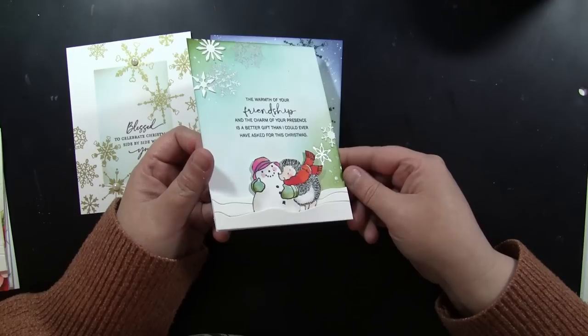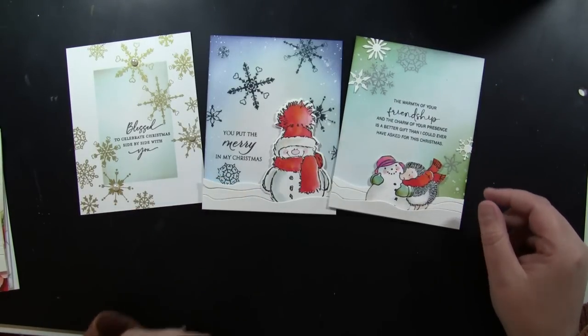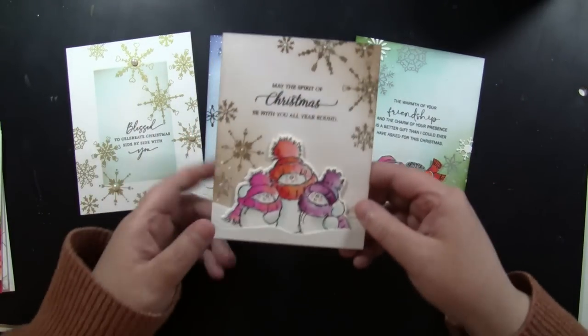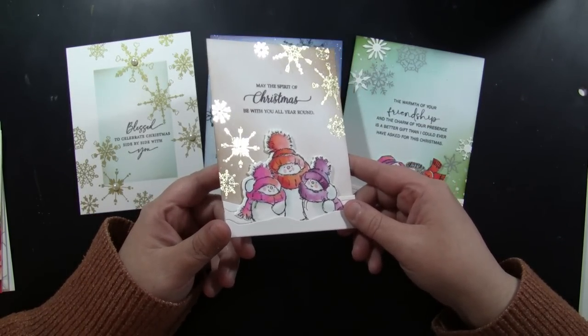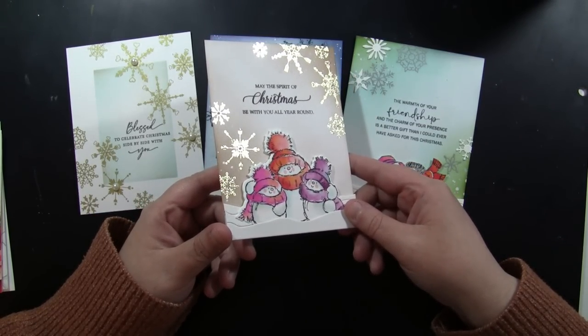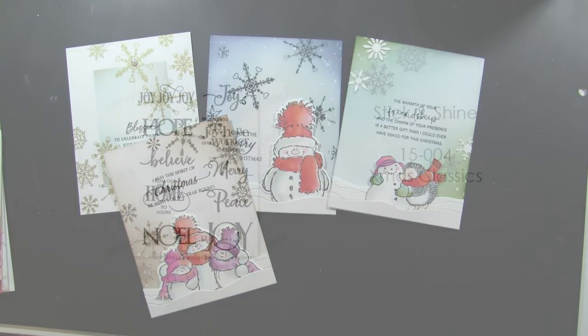I mixed these with some die-cut snowflakes as well — the white ones are die cut, the silver are the Stick and Shine designs. Here I did some gold. You can do very elegant designs or mix and match them with your more cute stamps and dies — whatever you love.